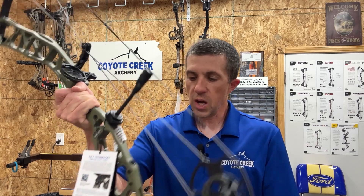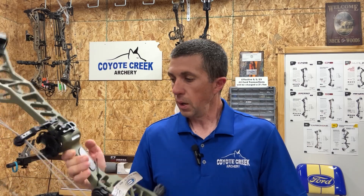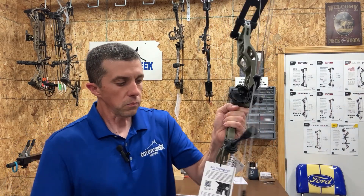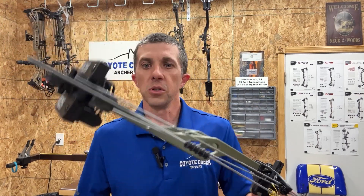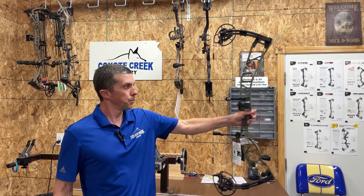There's vibration reduction on the string stop and on the bottom of the riser, just as seen on their previous bows. The grips are really nice — probably one of my favorite grips. These bows balance very well. There's bridging in the riser front and back, top and bottom, which Elite bows are known for, plus a new cutout on the backside of the riser. Very nice looking bow.